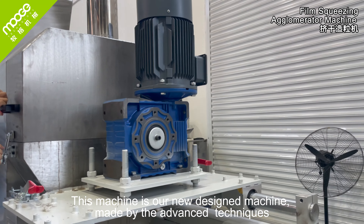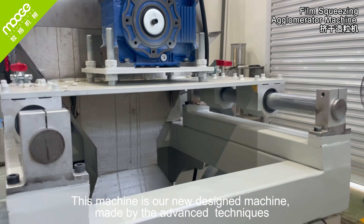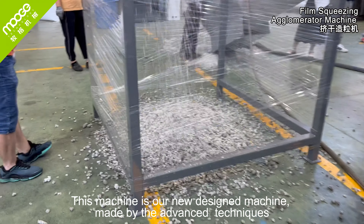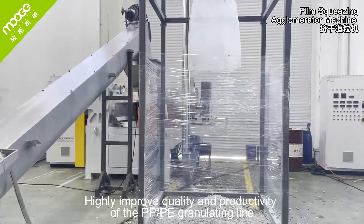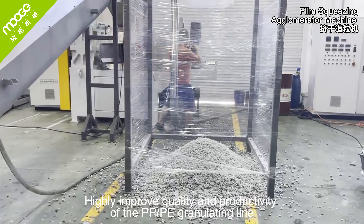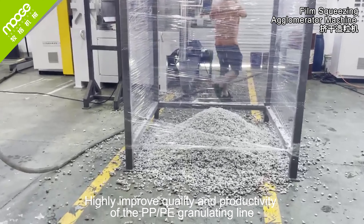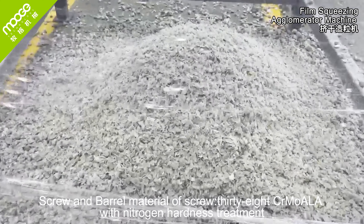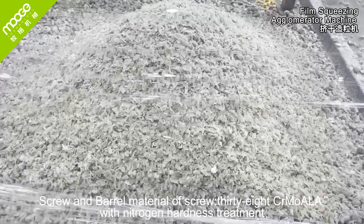This machine is our newly designed machine, made using advanced techniques. It highly improves the quality and productivity of the PP and PE granulating line. The screw and barrel material is screw 38CR Moala with nitrogen hardness treatment.